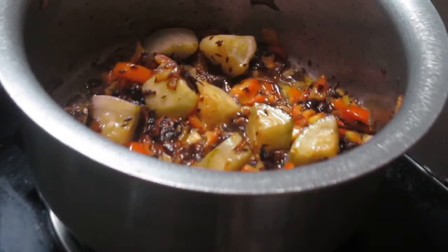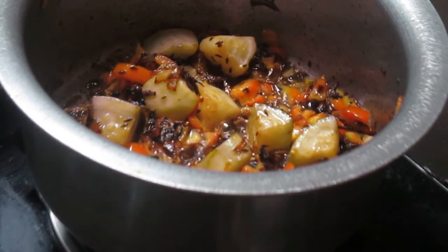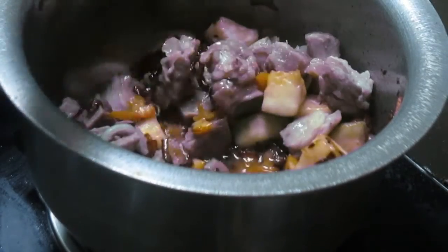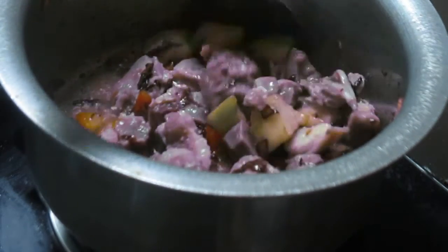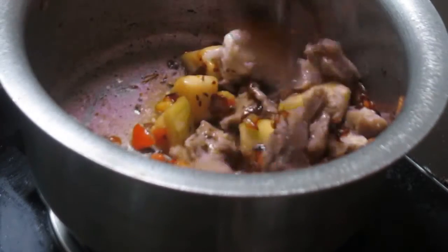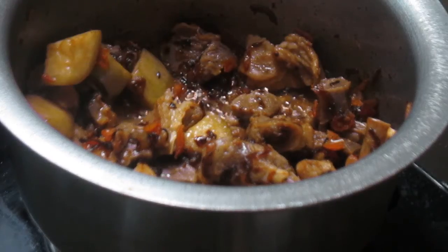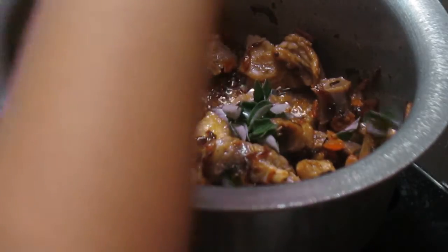Now it's time for me to add our pressure-cooked mutton. I have removed the water from our mutton so that I can fry the mutton along with these things. Now I will add the curry leaves and green chili.